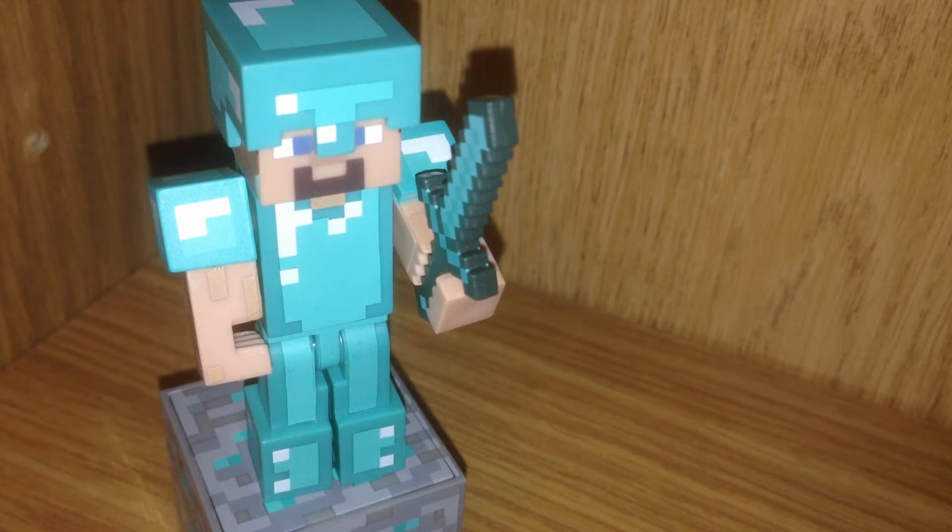This Diamond Steve is from Series 2. He comes with a Diamond Sword and Diamond Block, and he's also wearing his Diamond Armor. Other figures from Series 2 are the Villager and the Iron Golem. These are by Jazwares and officially licensed by Mojang. They're also ages 6 and up, and I do think he's a wonderful representation from the game.